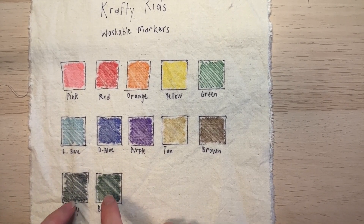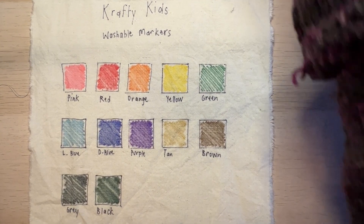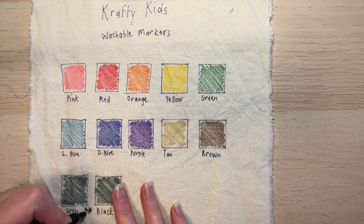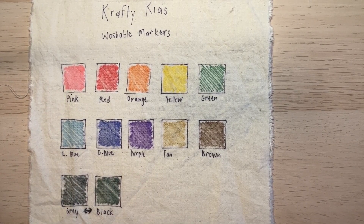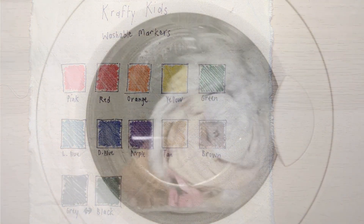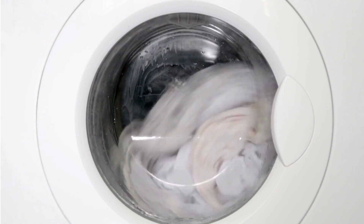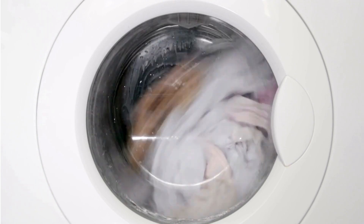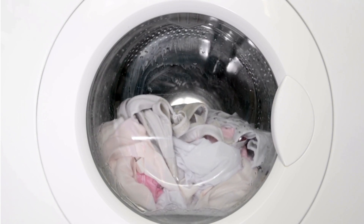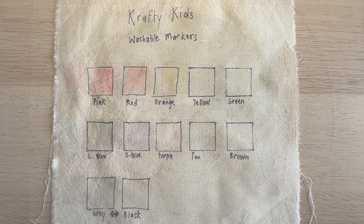I actually mixed those up the wrong way, so I'll have to put a little note on that. Let's put this through the wash and we'll see what washes out, what stains, and what remains. It's going to go into a regular wash with my other clothes on warm, washed with a scent-free washing detergent — nothing special — and we'll see how it all comes out.